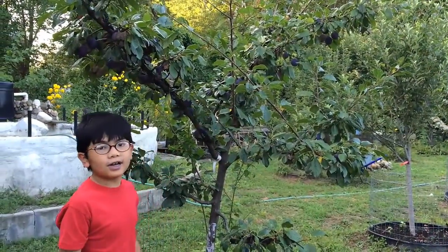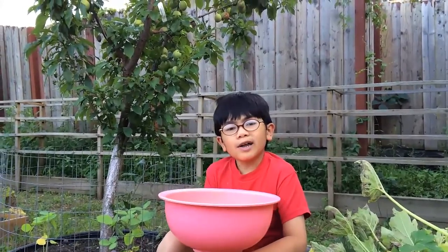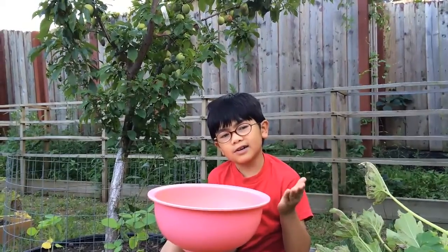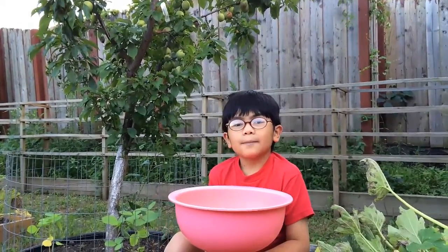This is the Apium tree. If you didn't know already, Pluots are plum and apricots fused genetically together to make a new species. They are stone fruit trees.